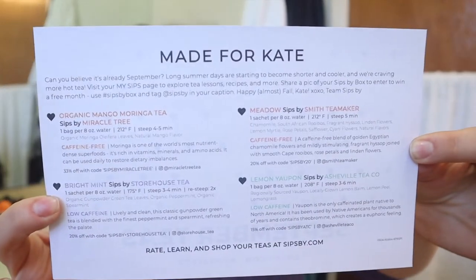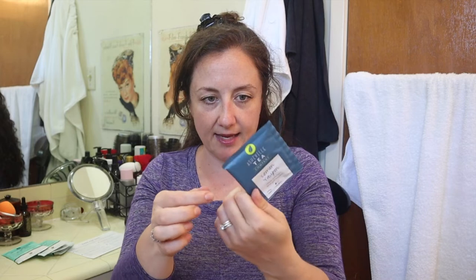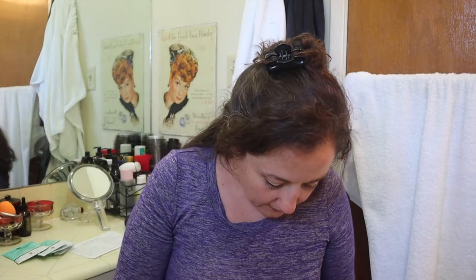I'll hold this up so you can pause and read it if you're watching on a TV or computer. The next tea is from Asheville Tea Company — Lemon Yaupon, with lemon peel and lemongrass. It says 'less caffeine,' which is great since I did ask for lower caffeine teas in my questionnaire. I received four of these as well.